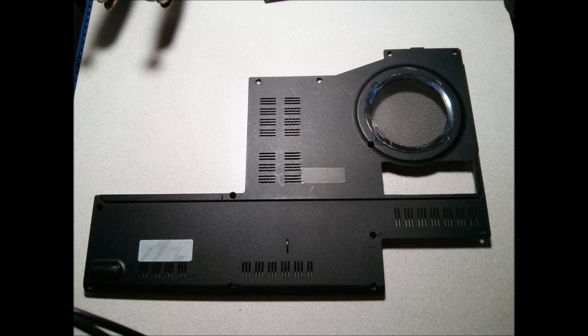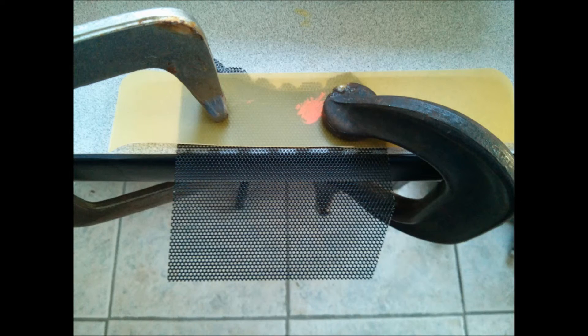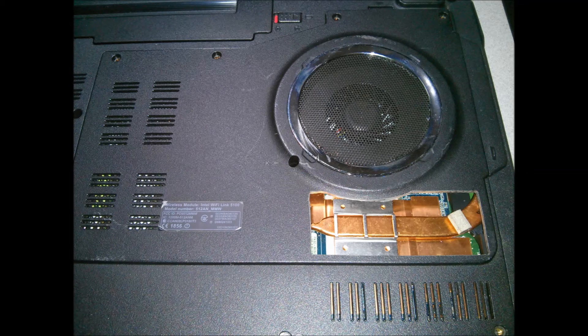Phase two of my mod has already started. I've taken a rectangular section out of my bottom plate over the GPU and dug out another old Kenwood speaker grill — the same type I used in phase one. I've cut this section out and I'm going through the process of folding it into shape so I can insert it underneath the area over my GPU, where it's going to act as a good intake right over the GPU.